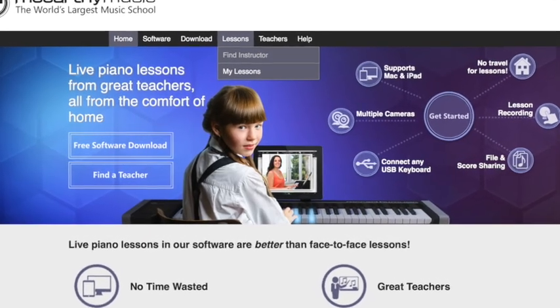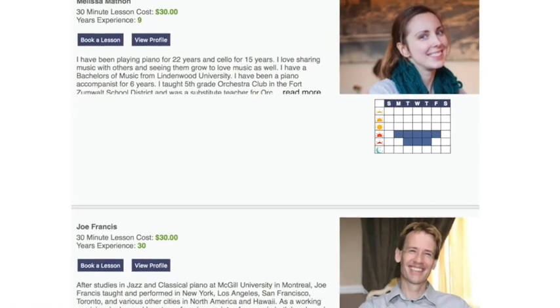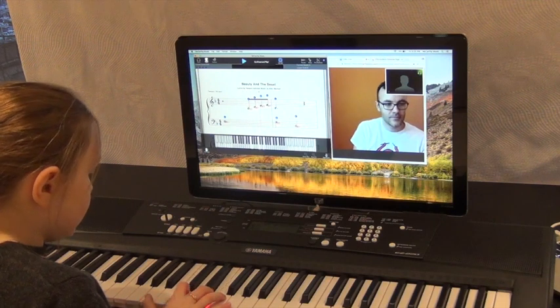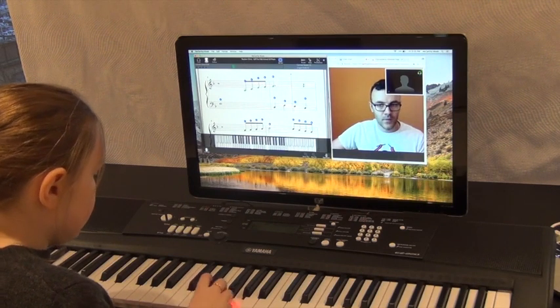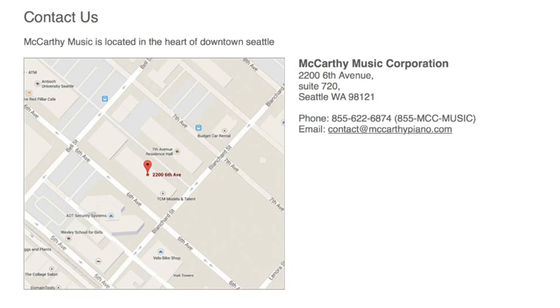If you're ready to try this new system out, you can find the perfect instructor on mccarthypiano.com by browsing their profiles and reviewing who you think would be a good fit. We've had hundreds of teachers apply into our system, and we've been interviewing and inviting only the best and most qualified teachers to join our network. If you'd like to speak to McCarthy Music about any questions, just email or call us. We'd also be happy to provide you with a teacher recommendation based upon your skill level and goals. Thanks for learning more about the world's first platform for remote piano instruction.